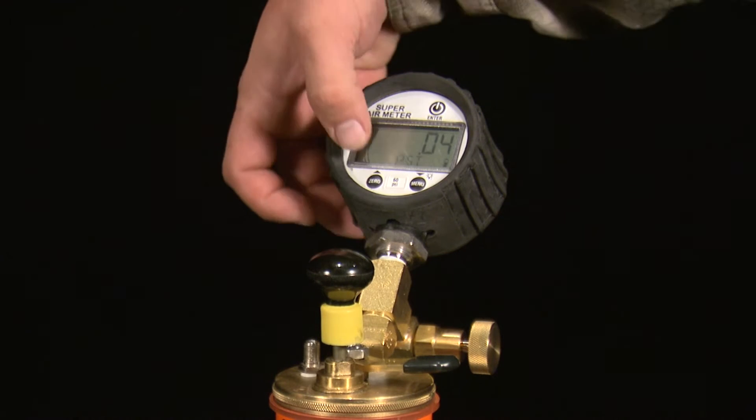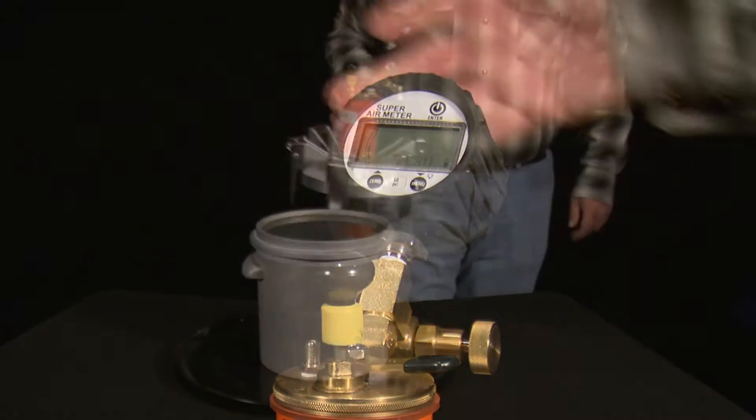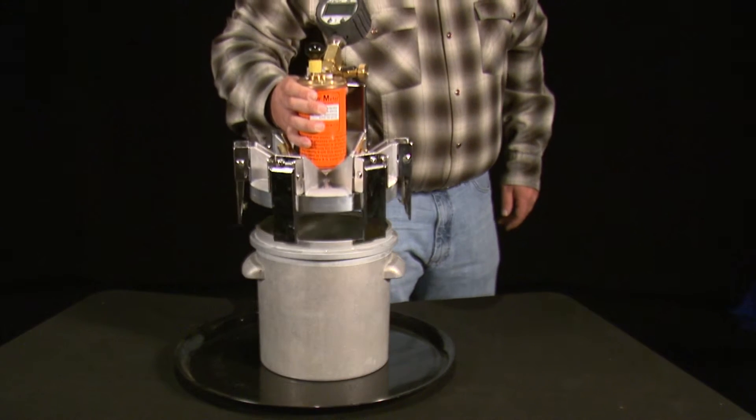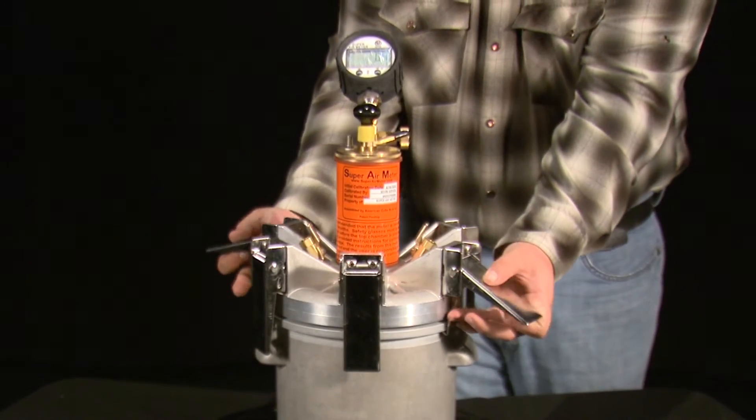Then hold the zero button and the gauge will zero itself. Fill the Uniweight bucket with water and attach the lid, tightening the opposing clamps at the same time until all six clamps are tensioned.